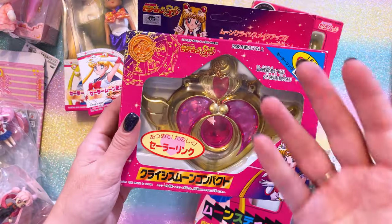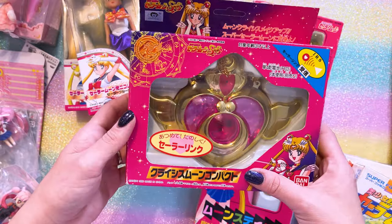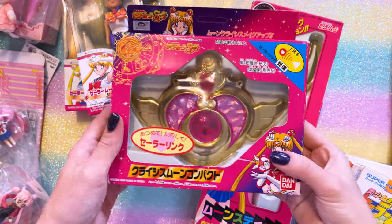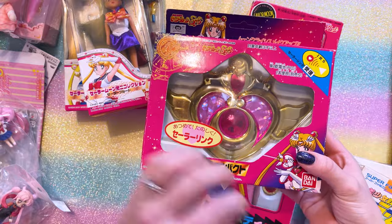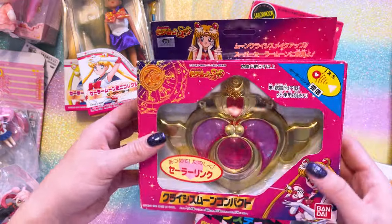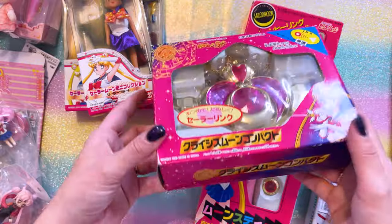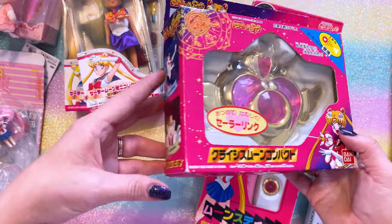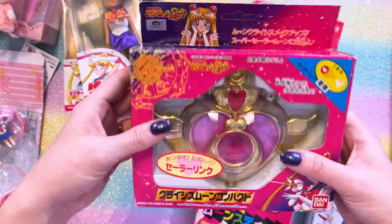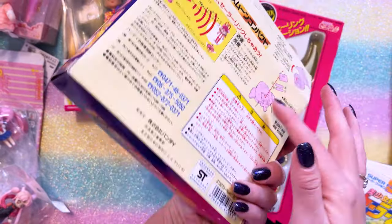I've also started my collection of vintage Sailor Moon compacts and wands. This one I was able to find for a decent price at a Mandrake store. I used Google Translate to ask the employees if these devices were working, and they were able to confirm that they work with new batteries installed. They don't have batteries in them right now, but one of these days I'll probably open it and test it out. This box is in fairly good condition — the front window has not been altered and doesn't look dirty, stained, or cracked.